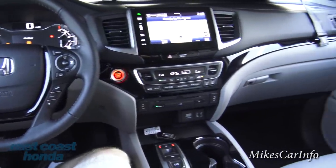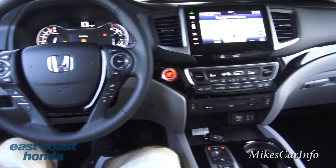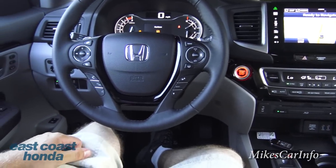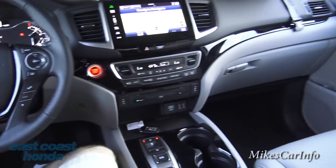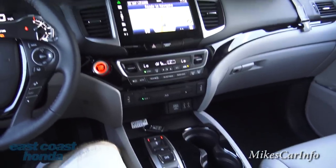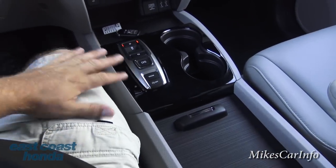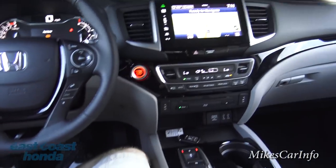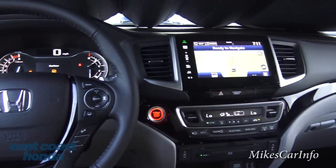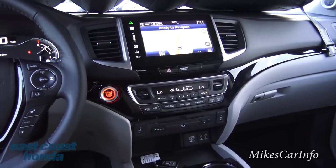Here we are on the inside, and I am super excited to be in this vehicle because it's so awesome. The shifter is over here — I'll show you that in a few minutes — but this vehicle has so many cool features. Did I mention it has a nine-speed automatic transmission? Nine gear ratios.